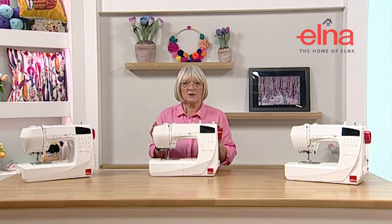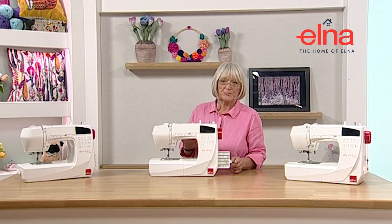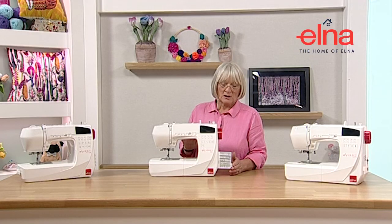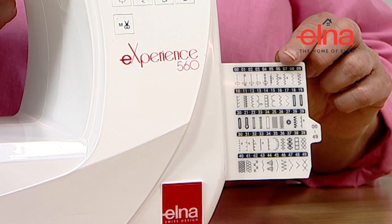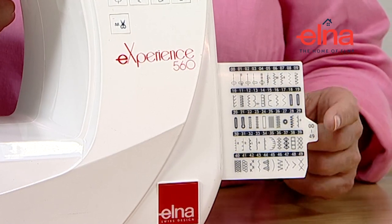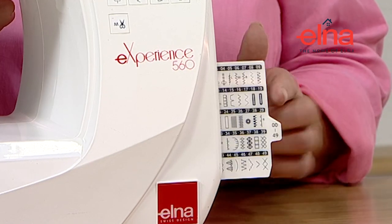The next model is the 560. It has all the same features as the 550 but with added features - it's got 100 stitches, so instead of one pull-out card we have two. We have a good range of utility stitches: straight stitches, over edge, zigzag, stretch stitches, blind hems, an eyelet on this machine, an appliqué stitch, and more decorative stitches.